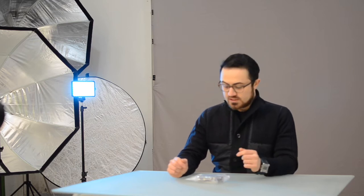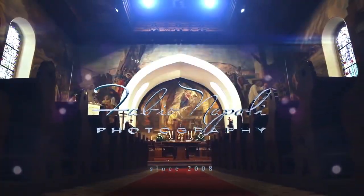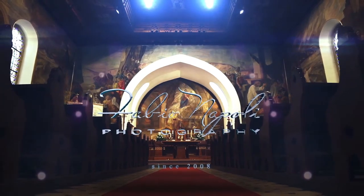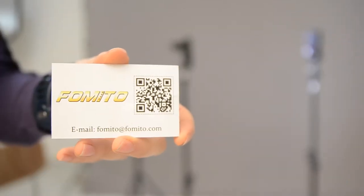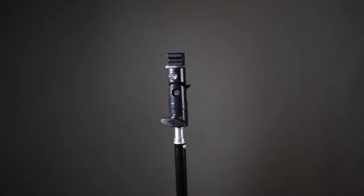I'm just going to make a quick unboxing of this product because I need it tomorrow for a photo shoot. What's in the bag? A full metal hot shoe with umbrella hole. Thank you to Fomito for sending us this product. This is an extra for us but will be very useful.